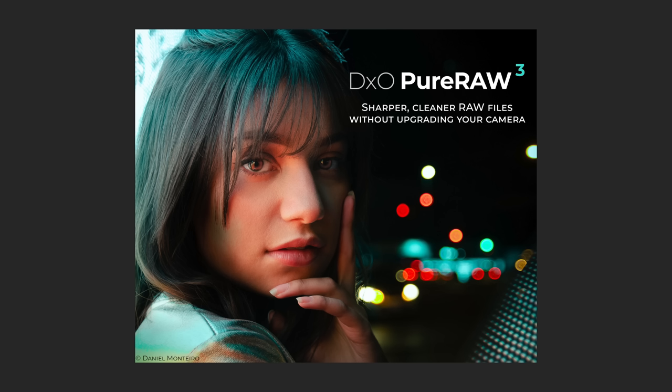In this video we're gonna take a look at the just released DxO PureRAW3, the latest version of their denoising and sharpening app. I've been using the beta version for about a week now and I'm pretty impressed — it is a significant improvement over the previous version. I'll put an affiliate link down below in case you'd like to purchase or upgrade to this latest version.